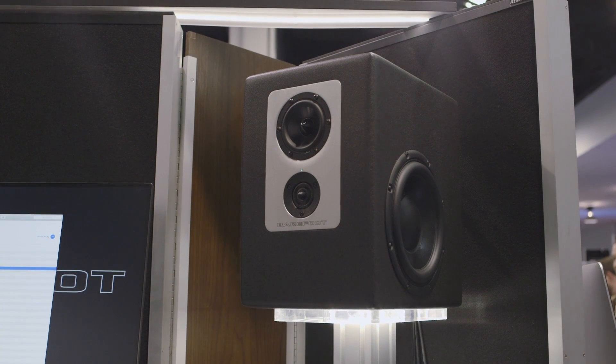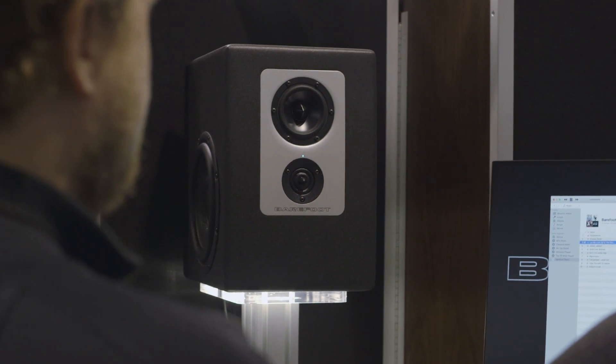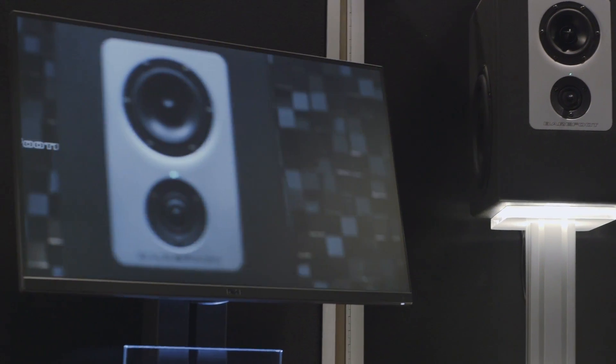It's everything that you expect in a Barefoot. It's taken me a long time to build this speaker, to design this thing, and get it sounding the way that I want it. It's got dual-force opposing subwoofers, 8-inch drivers, 4-inch mid-range, and a dual-ring radiator tweeter. It's a two-channel amplifier, but a three-way speaker.